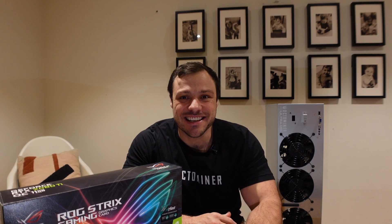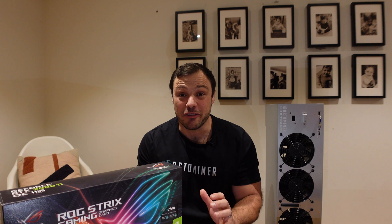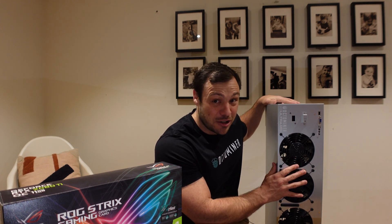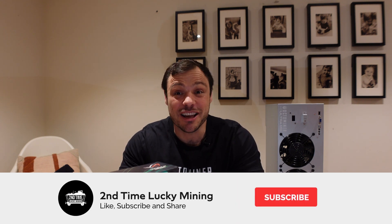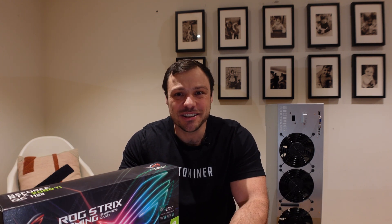Hey guys, welcome back to the Second Time Lucky Mining channel. In today's video we are going to combine two of my favorite things — we're going to take this Octaminer X8 Ultra and combine it with a couple of GPUs that I've managed to pick up on the secondhand market and create a Flux mining rig. If you like this type of content, please smash the like button and maybe consider subscribing to the channel.